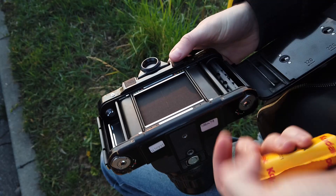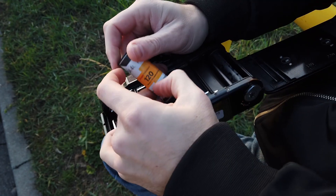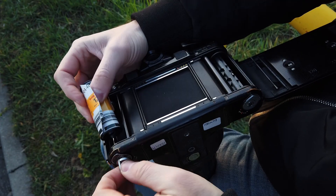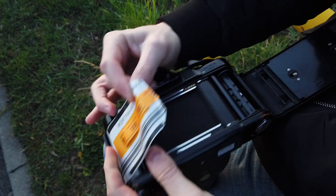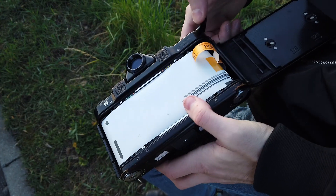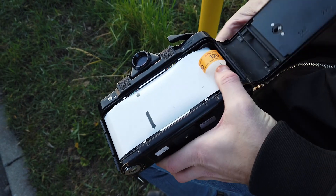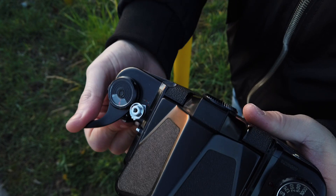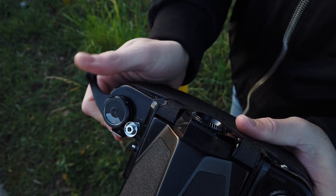So here we are, just loading up our 120 millimeter roll of Portra 400. You put it inside, take it and pull it since where the arrow line, and then you make sure you go to point zero — you know, ready to shoot.